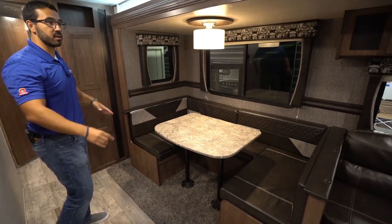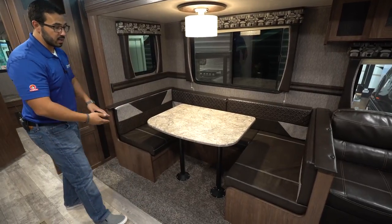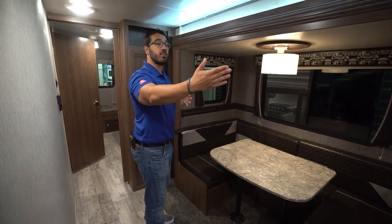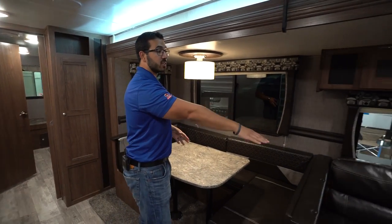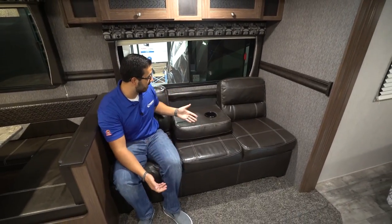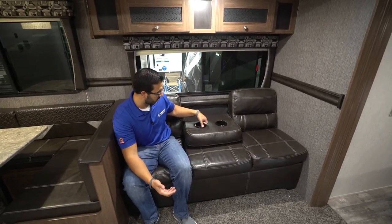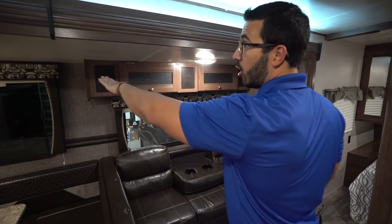Over here in the super slide you'll see the large U-shaped dinette, which does drop down into a bed — you simply remove the legs and the table sits right along these flanges. There are a couple of additional cushions you throw on top, and this can comfortably sleep two adults. Plus you have the jackknife sofa right over here to the side, which also folds out into a bed. You can drop it down for pseudo theater seating with cup holders that light up and have USB ports for charging electronics. There's storage all the way across above the sofa and big windows letting in a ton of natural light.